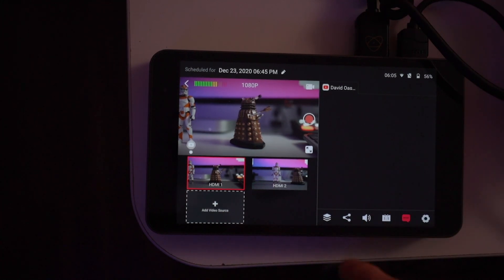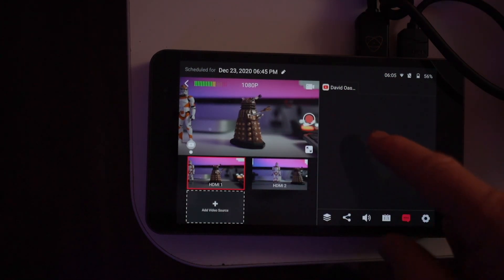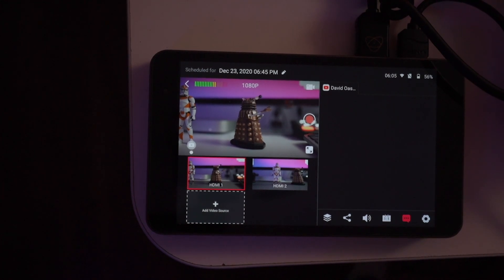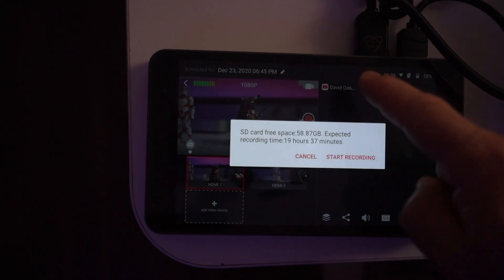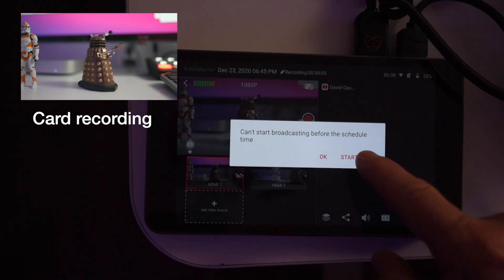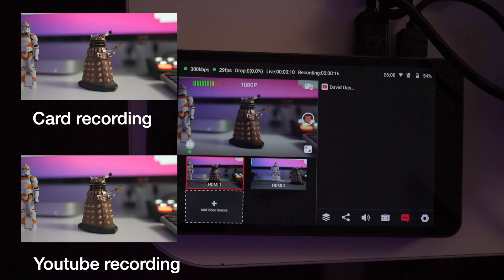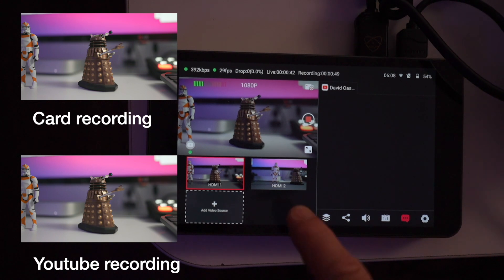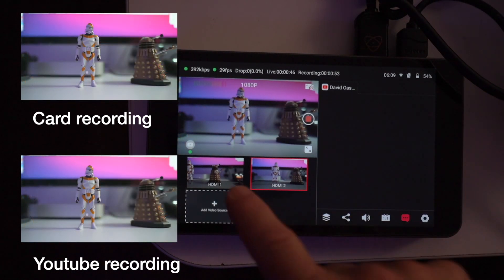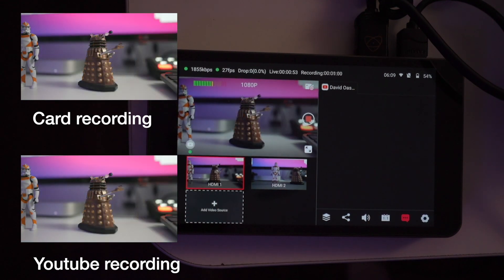To start, I press record to start recording and then click go live. It says start early since I'm before the scheduled time. It takes about 10 seconds before it actually starts coming through. When we're live, I can switch between both camera feeds. I'm talking to Kerry — she's in the other house — and asking her to type something in the chat.